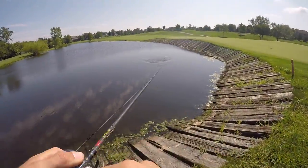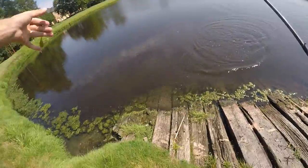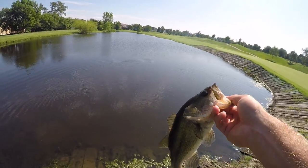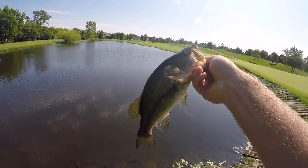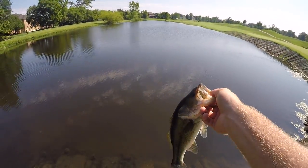That's a dinker — actually he's not that small. He's really dark. This pond is relatively new but these fish are growing pretty fast. You can tell that fish is kind of stocky for only being about a pound and a half, around 14 inches. Let him go.